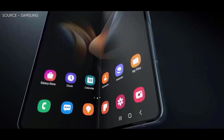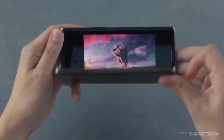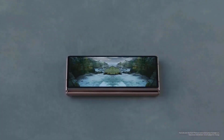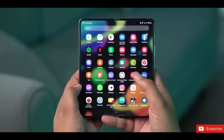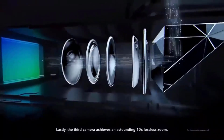The Galaxy Z Fold series may not feature the greatest phone cameras Samsung has to offer, but that is not the goal. The Z Fold is designed to be a multitasking powerhouse, which is why it has three cameras on the back and two selfie shooters on the cover and main screens. Let's take a look at what the Samsung Galaxy Z Fold 5 has to offer in terms of camera hardware and performance.